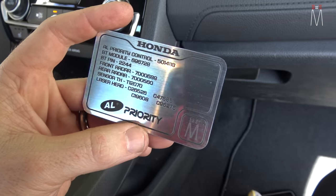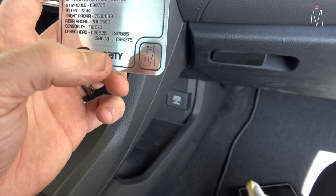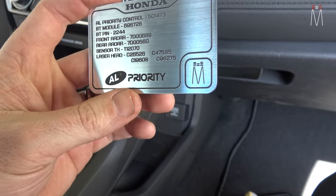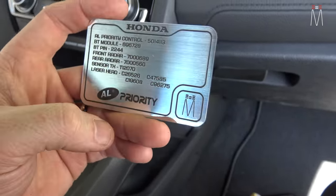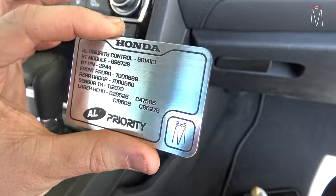Another cool thing we do is make little cards that print the information for the car — our company name, what the system is, all the ID and serial numbers, and Bluetooth connection pins for the entire system. That way you can navigate everything and register all the sensors. In this case with AL Priority, you have all your info in a card you can just throw in your wallet.